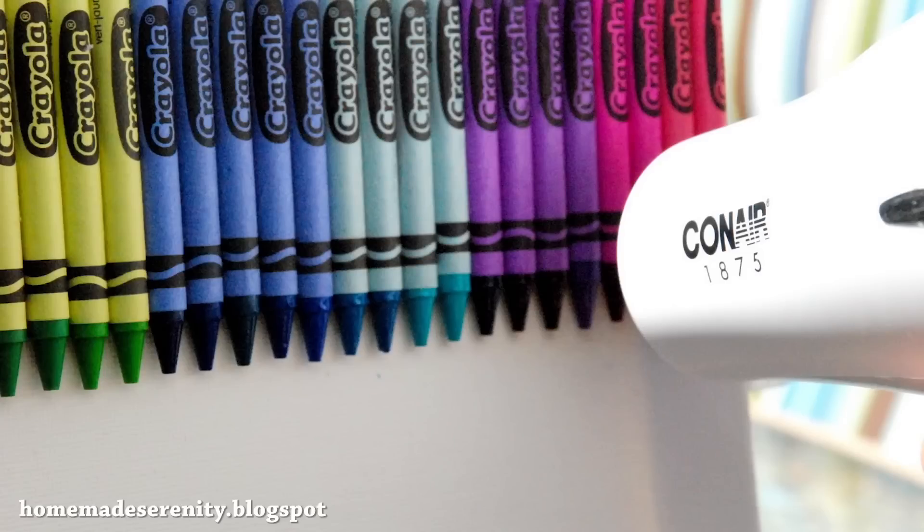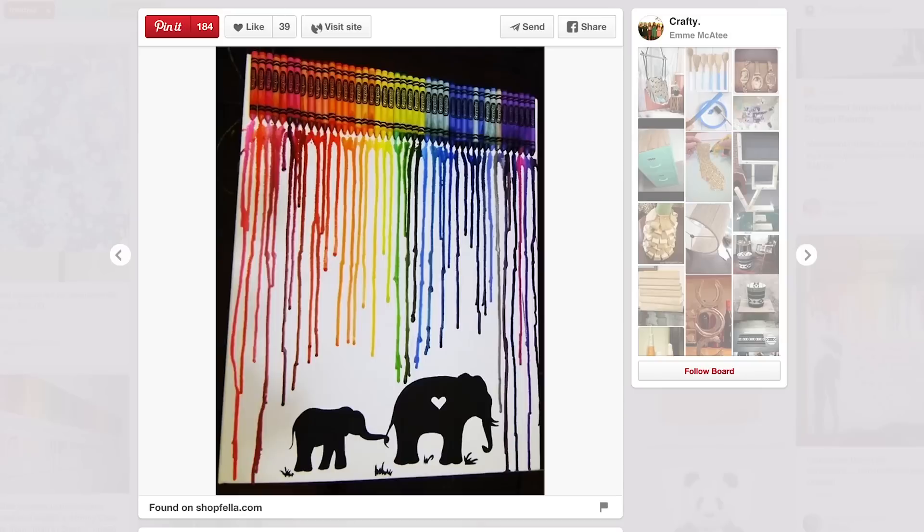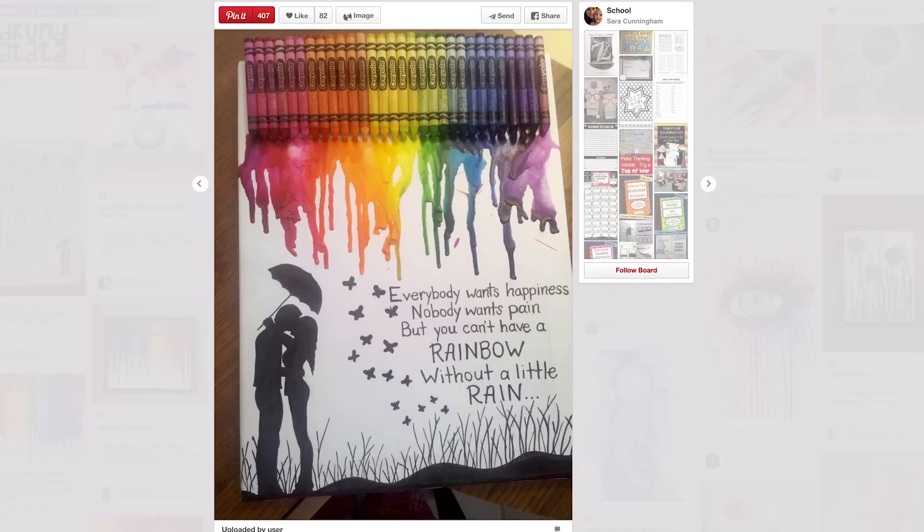This is where you take some crayons, glue them onto some canvas, grab a hair dryer, and make a really sh**ty piece of art. It also looks like a f**king mess. Let's get started!